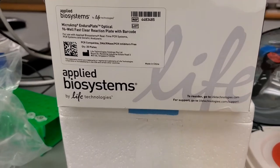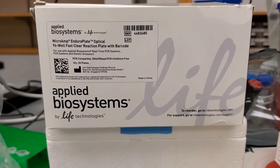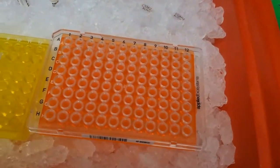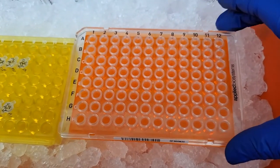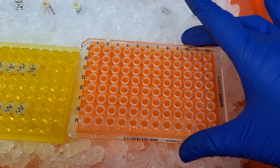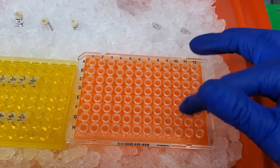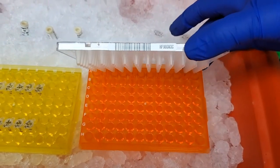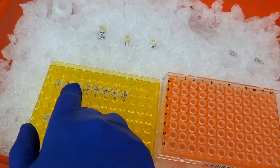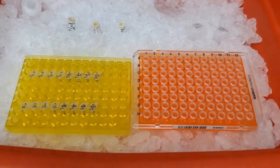The plates I'll be using are 96-well plates from Applied Biosystems. I already have my plate set up. I like these because you can actually see the labels — 1 through 12 and A through H. These are the little wells that we're going to be loading with our diluted cDNA and our primers in combination.